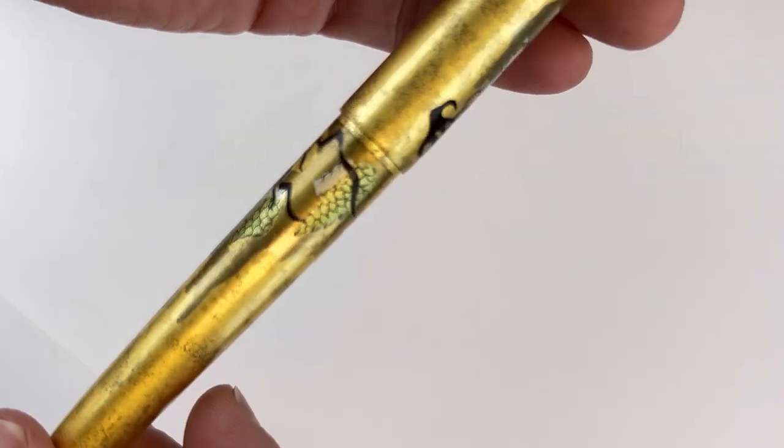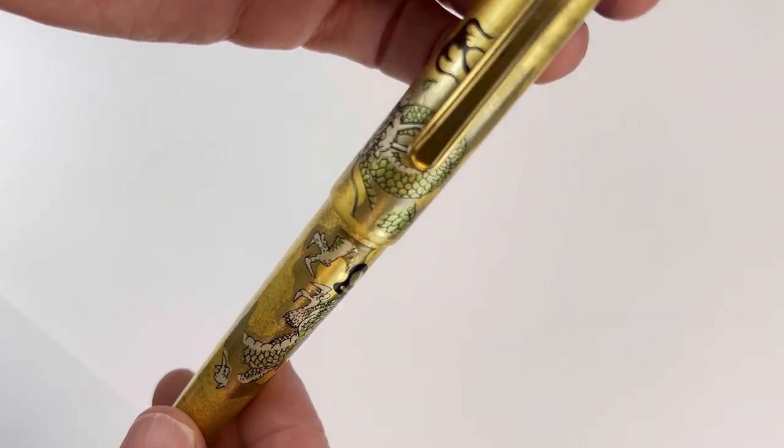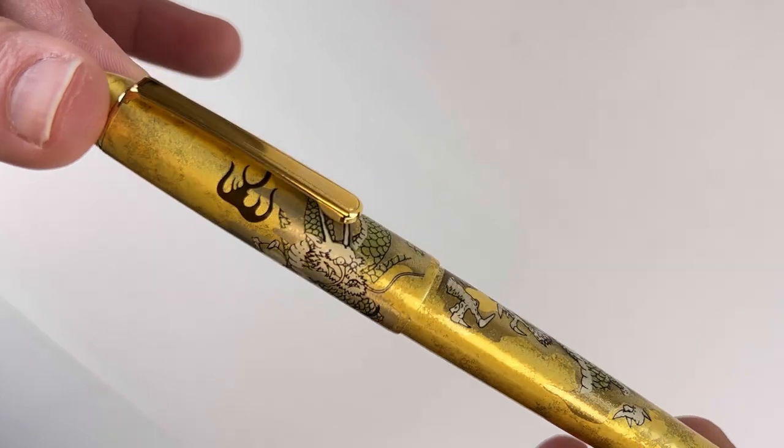This is the second one I wanted to feature — the Ascending Dragon design. Each of the Kanazawa Haku Platinum 3776 pens is one of a kind because, as I said, they are made by skilled artisans by hand, and the designs are each created individually.